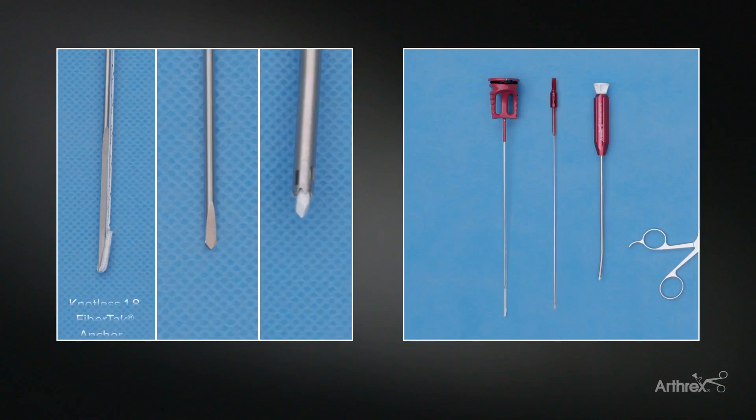Today we're going to be doing an arthroscopic posterior labral repair. For our fixation, we're going to be using knotless fiber tacks with the curved guide.